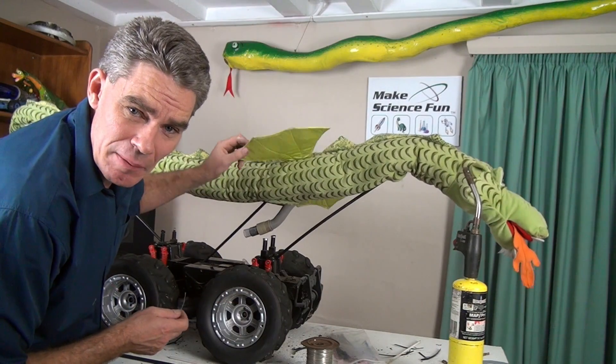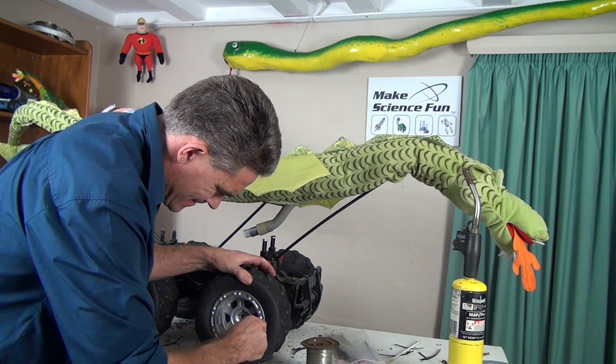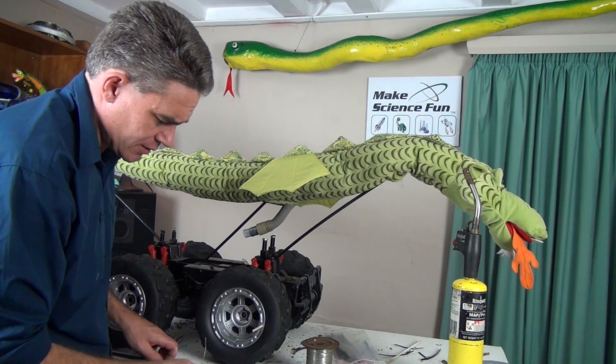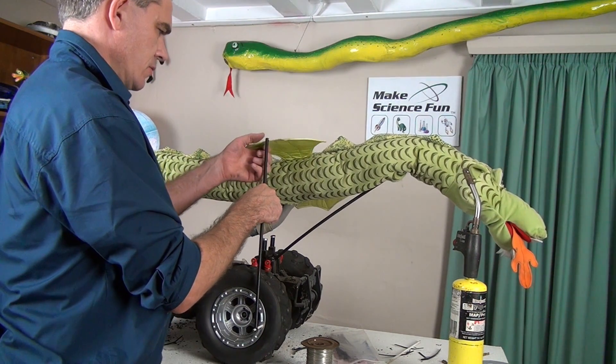Let's see if we can make this wing flap up and down. The wheel's going to go round and round. So let's insert this rod into the wheel like so, and it will go round and round. Then I'll put this rod and attach it to the wing.